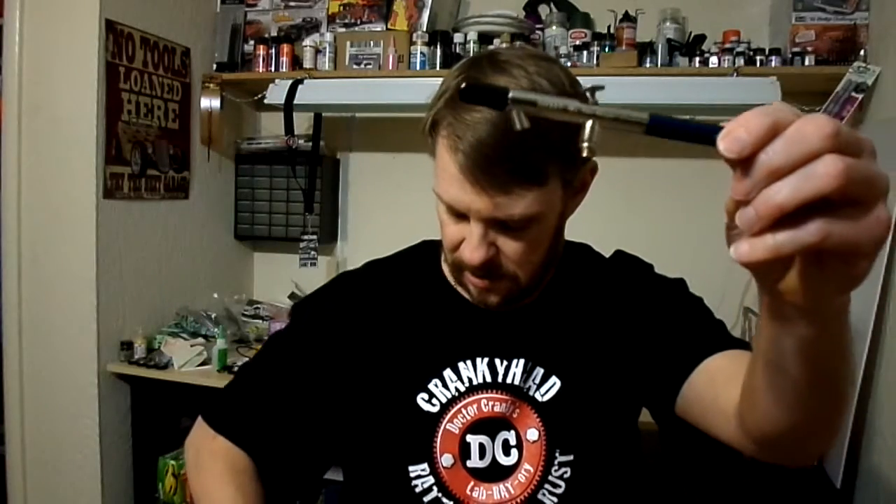Then you have the 150 series, which is going to be the suction internal mix. It comes with a bottle — just one bottle. I'm guessing this cup also works on it. I've never used one like this, so you guys probably know more about it than I do. It has an external mix cup, which is pretty cool.